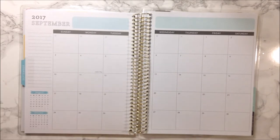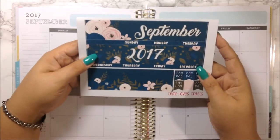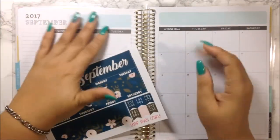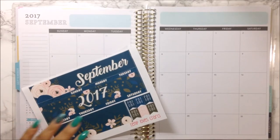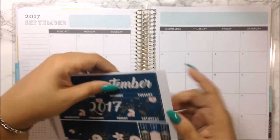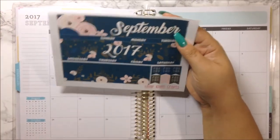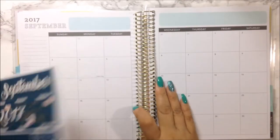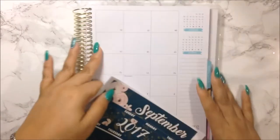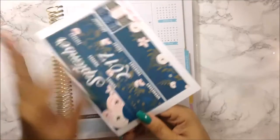Now that I've zoomed in closer, I'm going to go ahead and put the headers on both sides of the page. I saw this kit when it first came out — I think in the beginning of August — and once I saw it I snagged it up because I just love how it looks. I'm going to fold up the planner and turn it upside down because it works better for me that way.